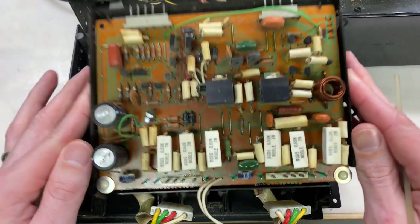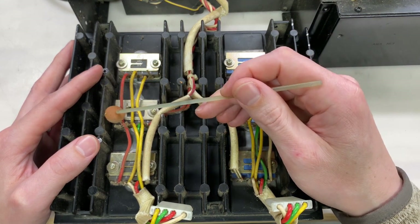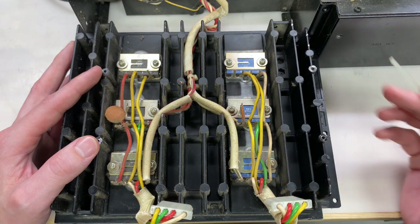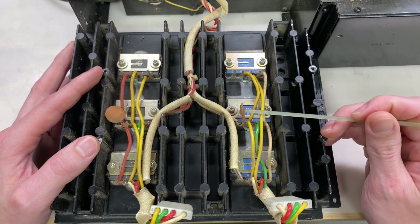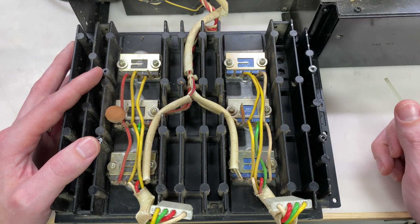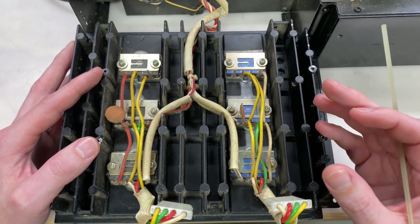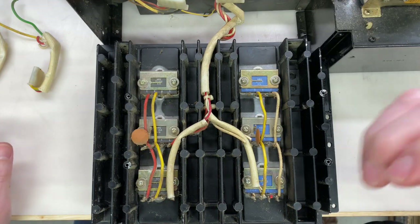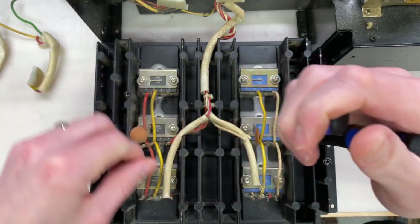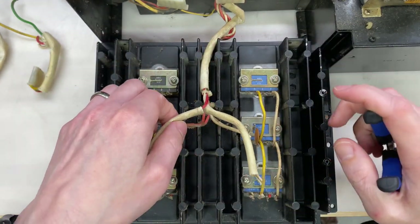Let's take a look at the output transistors. This left channel has the original output transistors straight from the factory, and you can see they were actually using capacitors between each rail's collector to chassis ground as well - ceramic capacitors, unlike the film that I used, and at 0.47 or 0.047 microfarad, slightly different values but the same theory. It can be tempting to reuse these originals, but they are so old that even if they're measuring properly, I would want to replace them. Also, I'm a really big fan of symmetry, so I'm going to perform the same transistor modification on this channel as I did on the right channel.